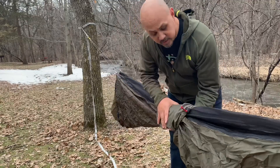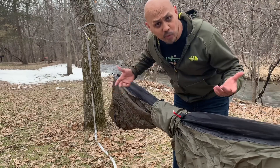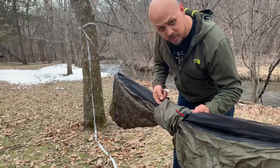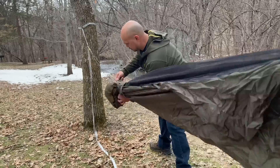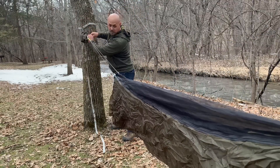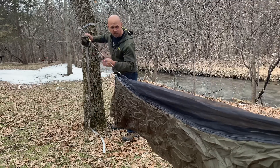Once all that is done, take your stuff sack and slide it off the hammock on one end or the other — it really doesn't matter. Slide it all the way up past the buckle on your suspension, and once past the buckle, cinch it down so it doesn't come riding down.